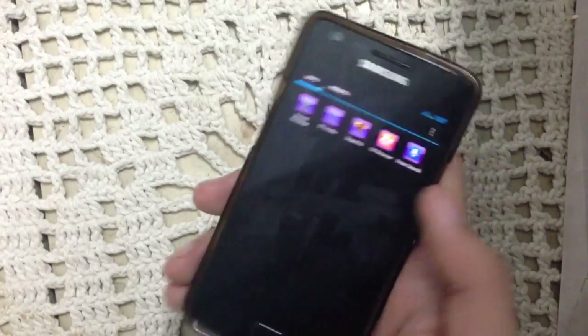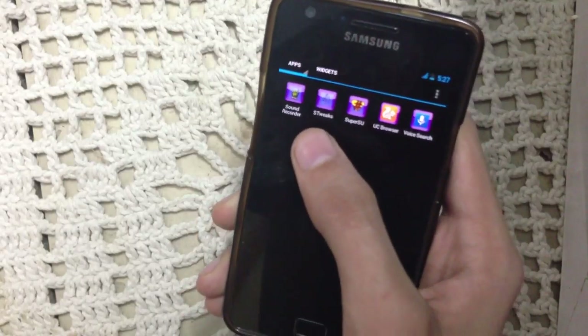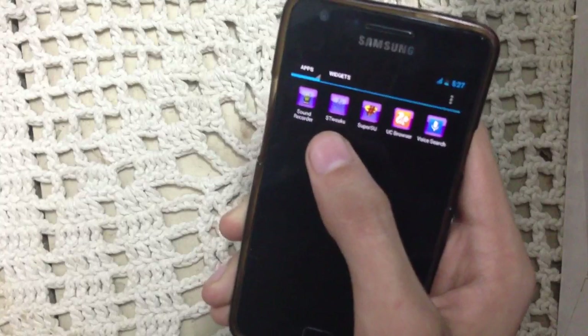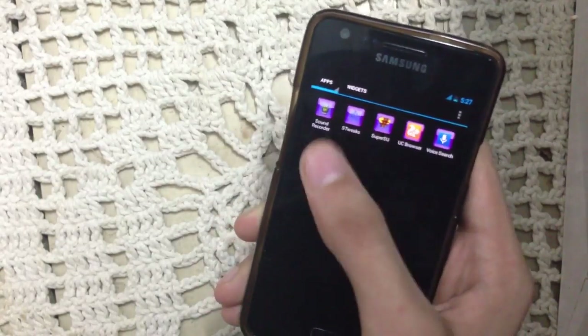This kernel doesn't come with this ROM — you have to install it separately. After installation of this kernel, you will get the S2WEEX app, and you can overclock your phone with this app.